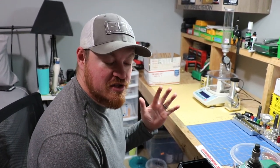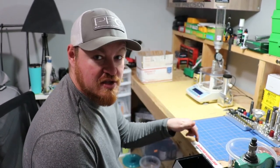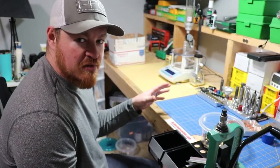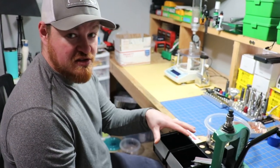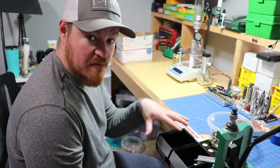Good morning everybody, Northwest Precision here. I haven't done a video in a while, but I wanted to do a video on this inline fabrication stuff that I got, which I thought was really cool. I've gotten a few other things too, but I haven't had a chance to do those videos either, but this stuff right here is kind of a game changer, in my opinion, for this reloading setup that I do.